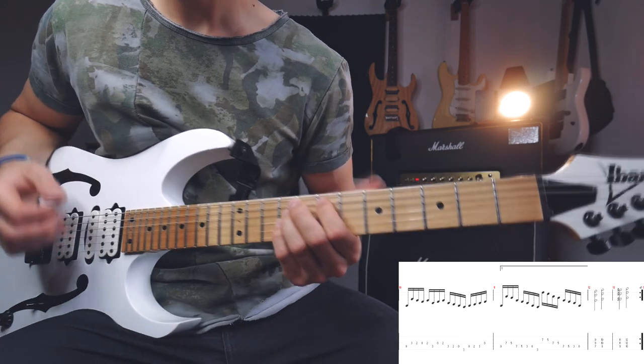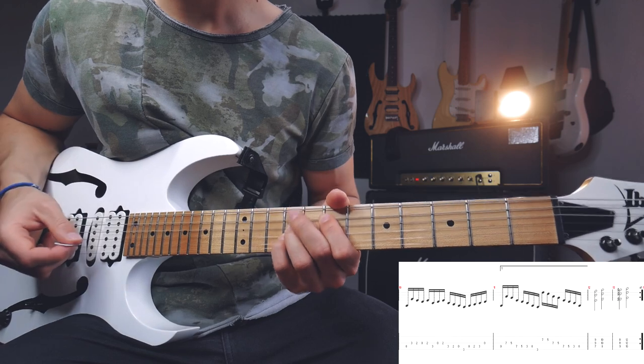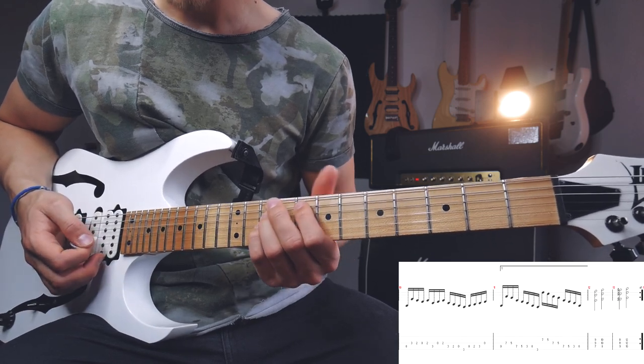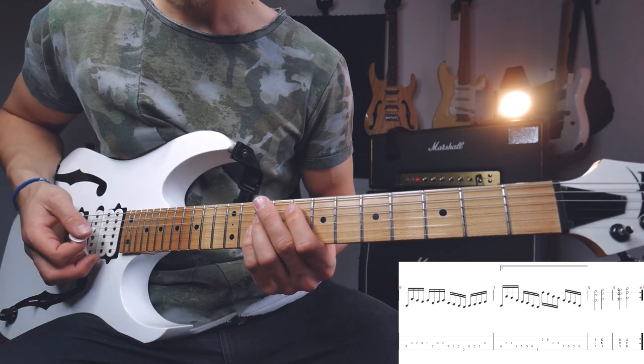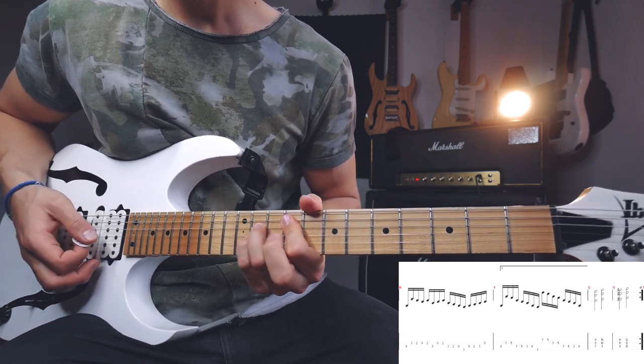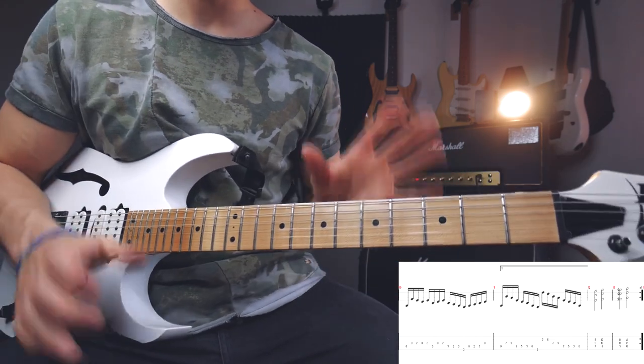Then I'm going to play four power chords, starting on the E power chord, and then just chromatically go up: E power chord, F power chord, F sharp, and G. And that's the first big part of the main riff.